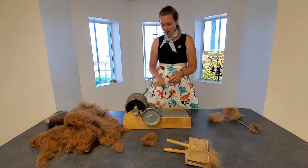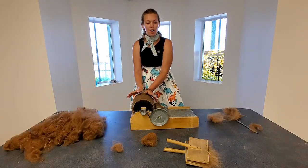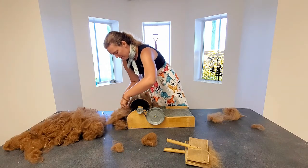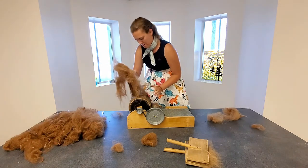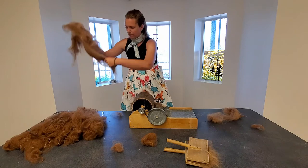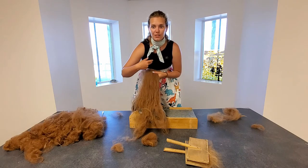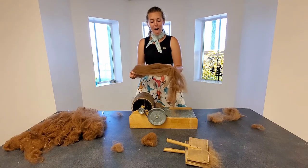Once you get all the fibers brushed out, you're going to add some more fiber into the drum carder. I have a full bat on my large drum here, so now I'm going to pull it off. I can just take this fiber and roll it down — and now we've got a nice big bat of nicely brushed fiber, with all the fibers going in one direction, which is going to make it so much easier when we start to work with it on our drop spindle.